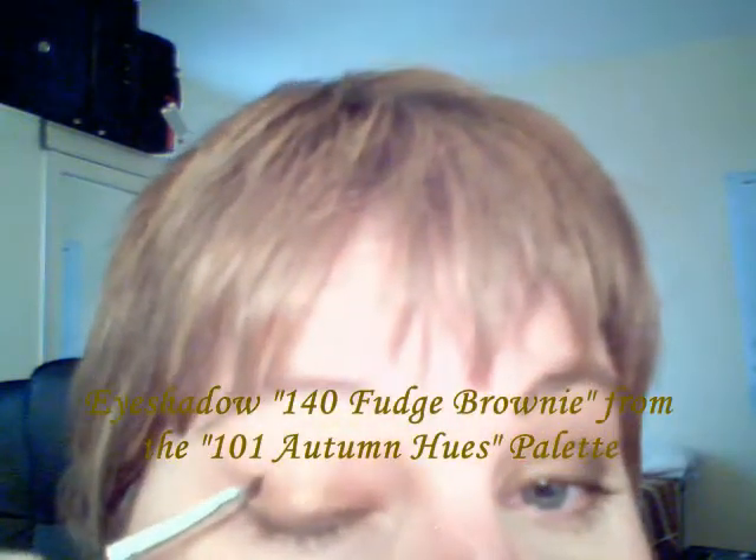Take the small angled brush and the eye shadow 140 Fudge Brownie, and go all the way into the crease. It doesn't matter if it's not exactly tidy — we'll change that later. Go into the V like that. What you want to achieve is a three-dimensional look.